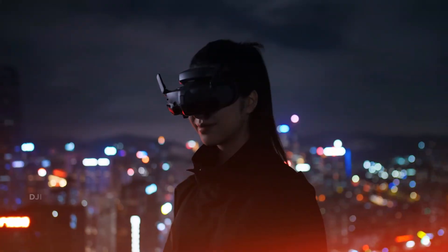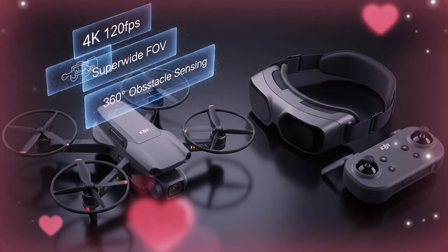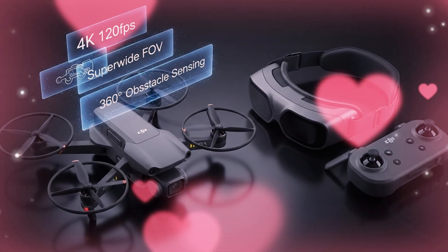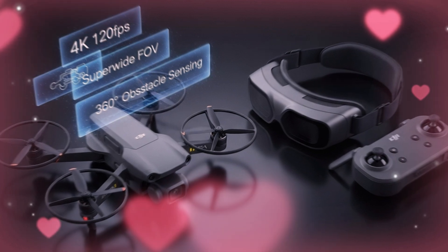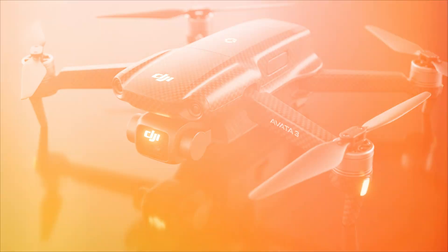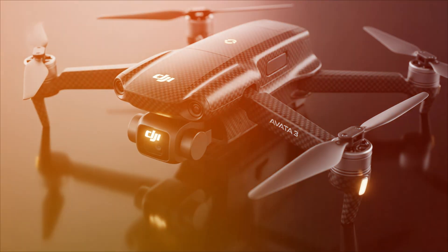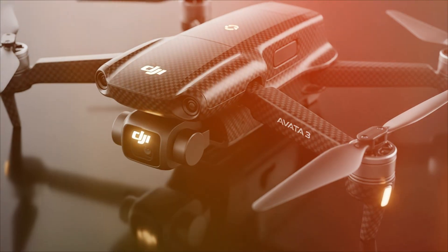This is the DJI Avata 3. If you're here, you're not just a casual flyer. You crave that adrenaline, that immersive, I'm-flying experience. And I'm going to tell you exactly how the Avata 3 will deliver it. But more than that, I'm going to reveal the one game-changing feature that DJI has been hiding — a feature that makes the Avata 2 look like a toy. Stay with me, because that reveal is coming in the final 10 minutes.